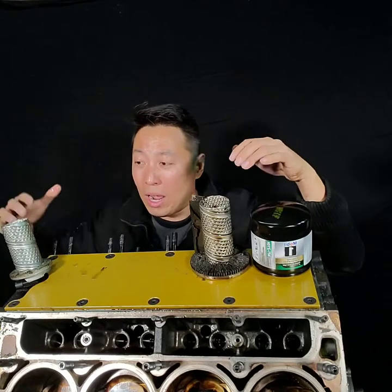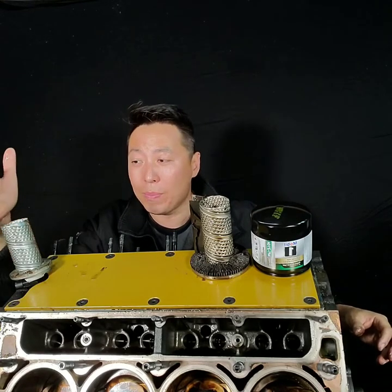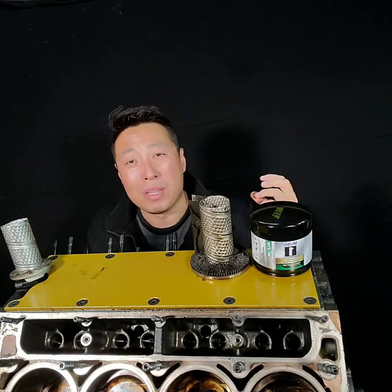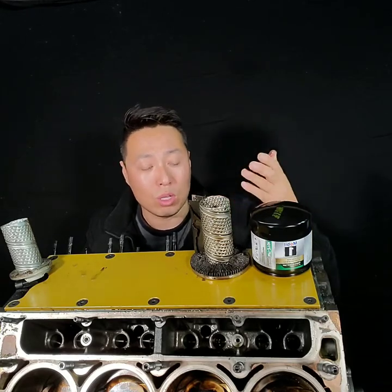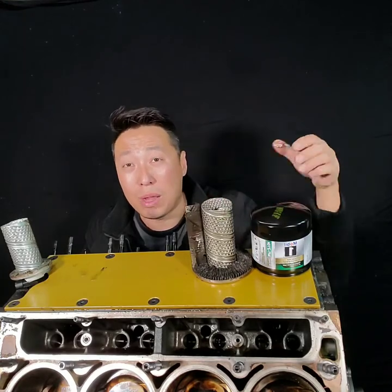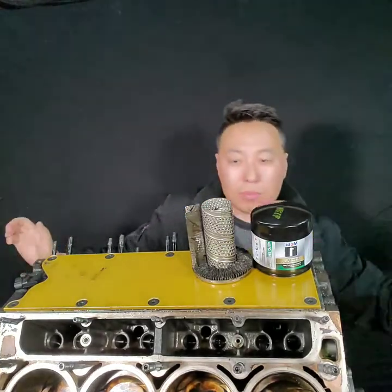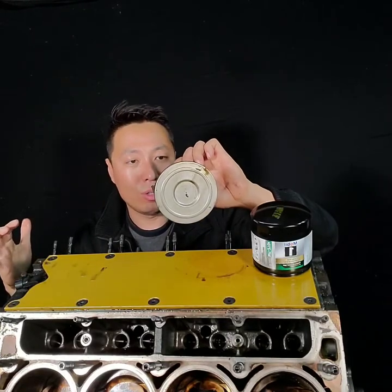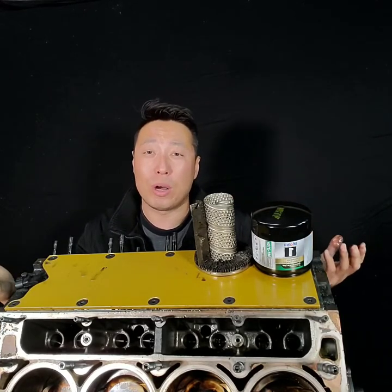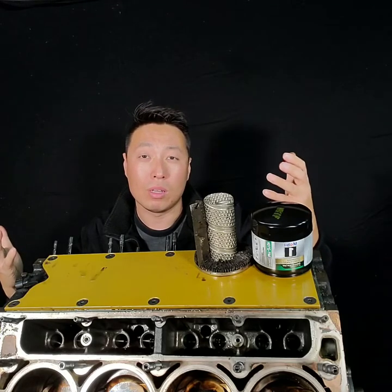When I took apart these two filters, the standard one had a lot of silver and gold metallic material inside from the engine bearings. But on the no-bypass filter, the engine oil inside had no metallic material at all, because there's no bypass for the oil to work its way through unfiltered. The only concern with a non-bypass oil filter is that if it gets too dirty, it will drop the overall oil pressure of your engine — but an oil pressure gauge will tell you when that point is reached, and if you change your oil regularly you shouldn't have any problems.